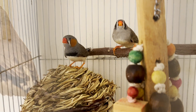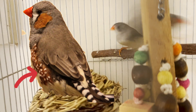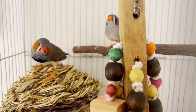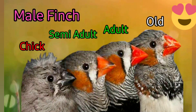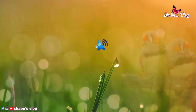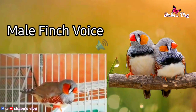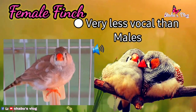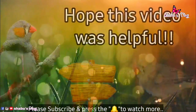Another important body marking to identify a male zebra finch is a chestnut stripe with white spots along the flank. In females, there won't be any kind of spots or markings in that area, as you can clearly see in the video. Male finches are also more active and vocal than female zebra finches.